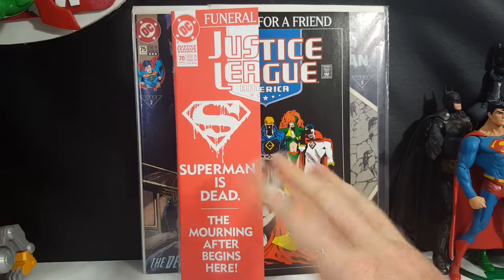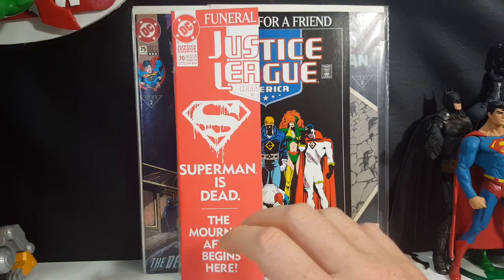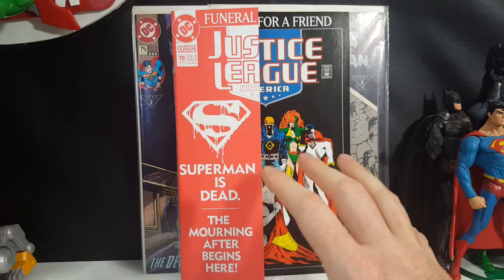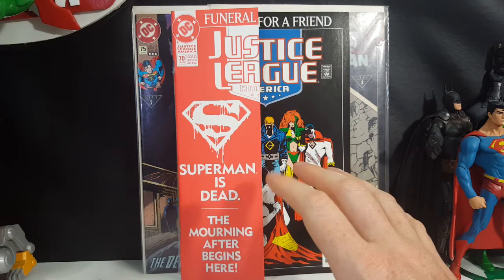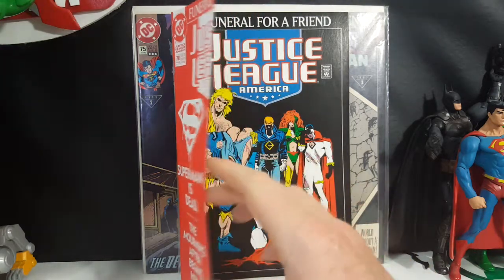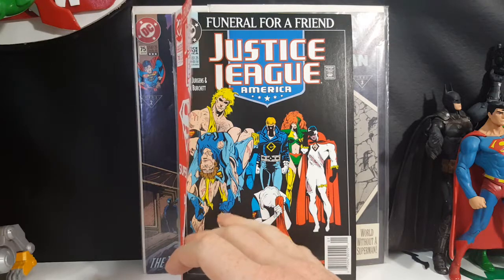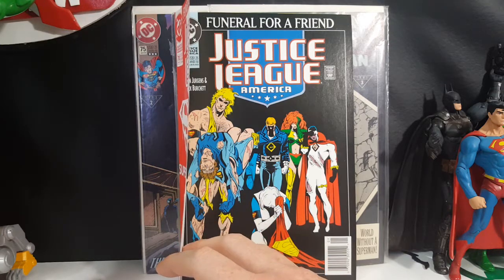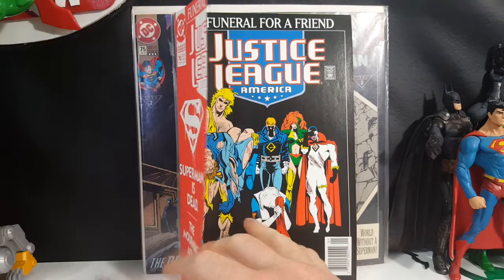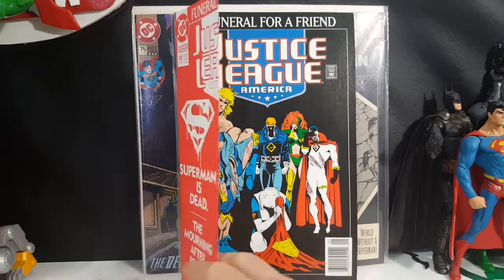Batman — at this time Superman and Batman weren't really best friends. They had their on and off moments; it was more of a hostile friendship, I guess you could say. I really liked what they did with this cover: Booster Gold holding Blue Beetle, Guy Gardner, Maxima, and Bloodwind in the back, and then Ice on her knees crying, holding Superman's cape. It's just an iconic scene.